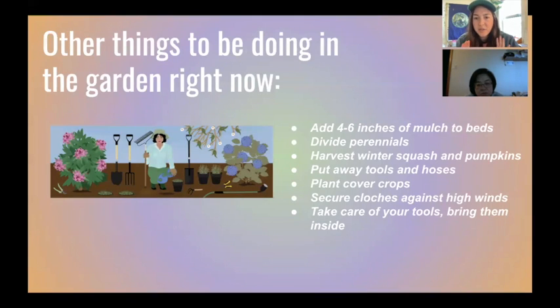Some other quick things to do in fall and winter: definitely add mulch in exposed garden areas, or do your cover crops; divide perennials like dahlias; harvest all your winter squash and pumpkins; put away your tools and hoses in case of freezing. If you do end up building cold frames, make sure they're secured to the garden box or somehow anchored in the ground, because high winds will come and blow everything away.